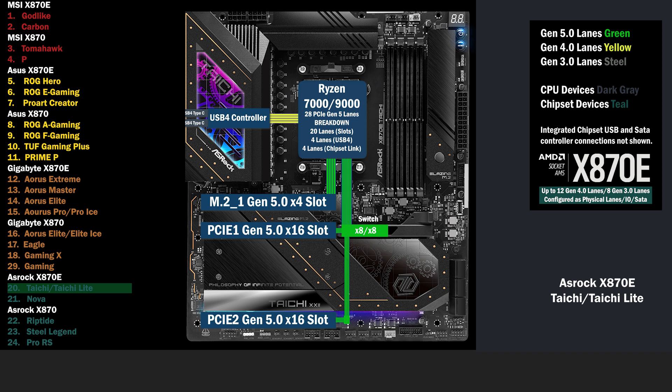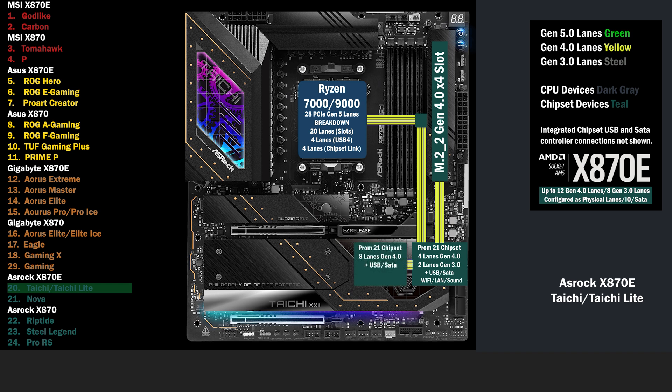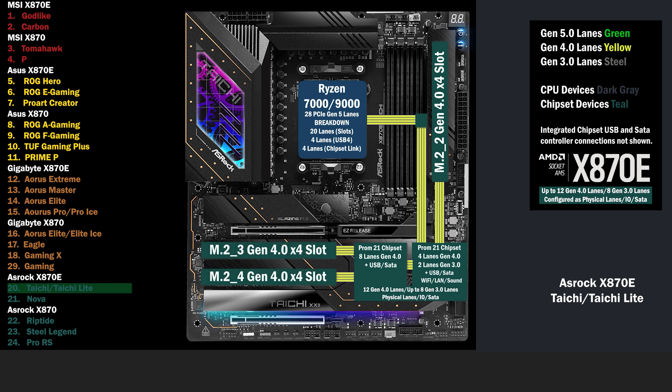Moving on to the chipset. The first chip is connected by the Gen 4 CPU uplink. This chip connects 4 lanes at Gen 4 to another M.2 slot. The second chip is connected to the first with a 4 lane link, and connects an additional 8 lanes at Gen 4. Together they form the X870E chipset. Depending on the board, it can support 12 Gen 4 lanes and up to 8 Gen 3 lanes. The second chip connects to the 3rd and 4th M.2 slots, both with 4 lanes at Gen 4.